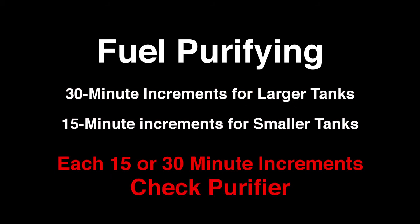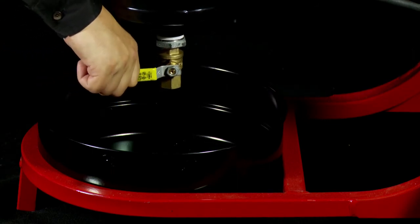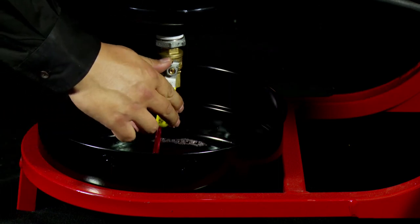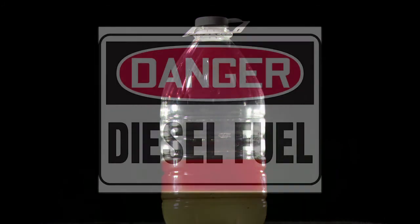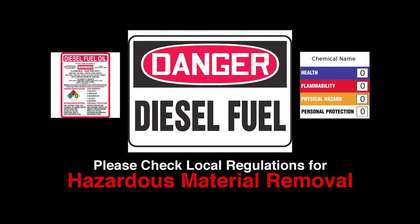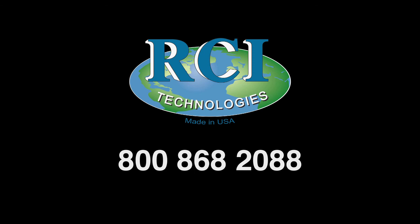At the end of each 15 or 30-minute increment, check the purifier for contamination. To check for contaminants, open the half-inch ball valve on the bottom of the RCI purifier for approximately one second, then close the ball valve. If the sample is nothing but contaminants, repeat the procedure. When no contaminants are observed, purification is complete. The contamination may contain diesel fuel particulates and will need to be disposed of following local regulations as a hazardous material. For additional information, call RCI Technologies at 800-868-2088.